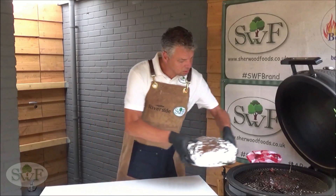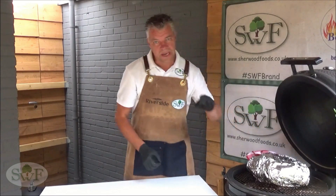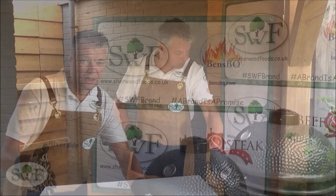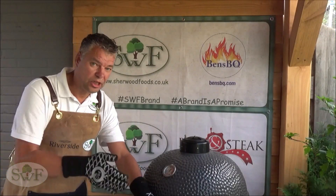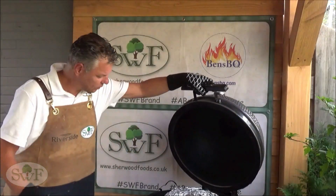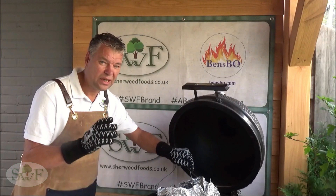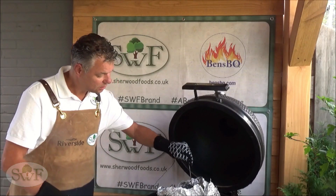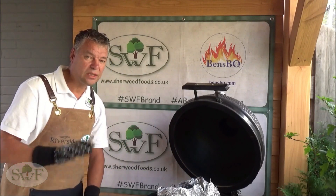Now we place it back in the pit because we want a core temperature of 88 degrees Celsius. When we have reached a core temperature of 88 degrees, we will check our Boston Butt. It is really soft now — we wrap it up in tin foil and let it rest for one hour.